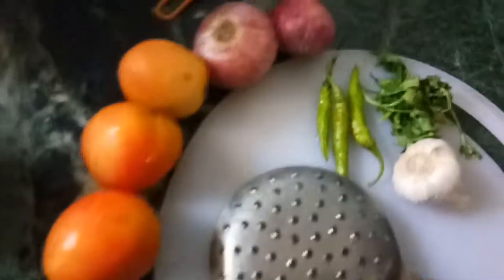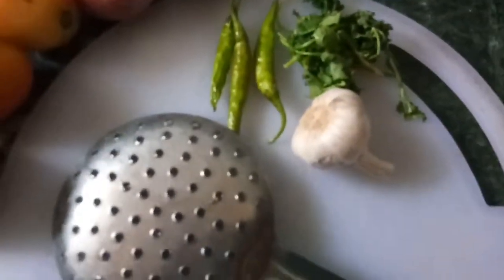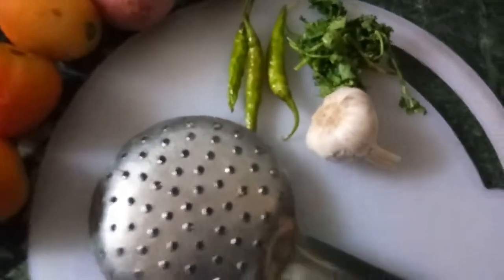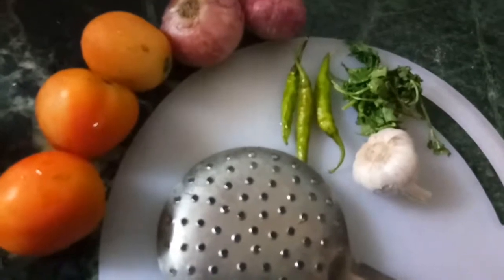I have 3 tomatoes, 2 onions, 3 green chilies, some curry leaves, and a small garlic piece. That's it. In some things I have a tasty Raj Bhavna. Let's start.